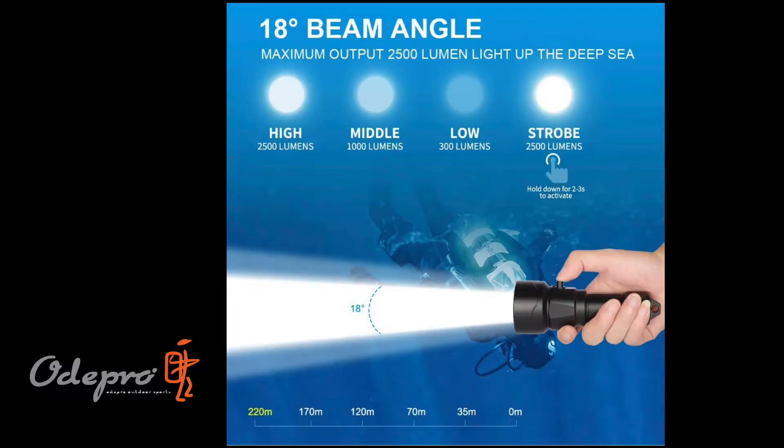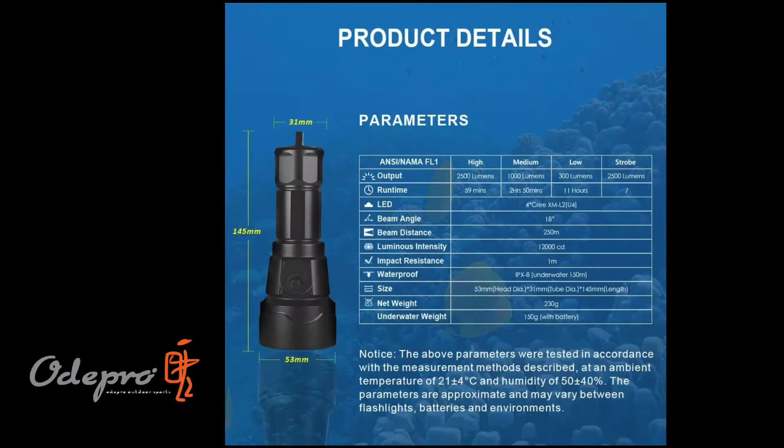This light was provided by the folks at Outdoor Equipment Experts and OdePro. I'll put the Amazon link in the description below. At a price of around $90, it's a dedicated underwater dive light — though it will never see diving for me since I don't dive. But I can already tell you the illumination on this light is fantastic.